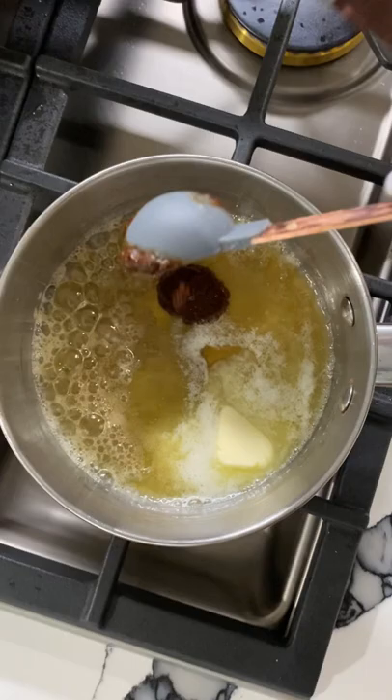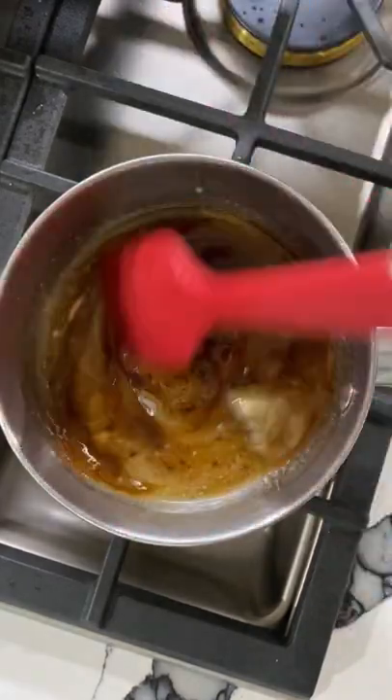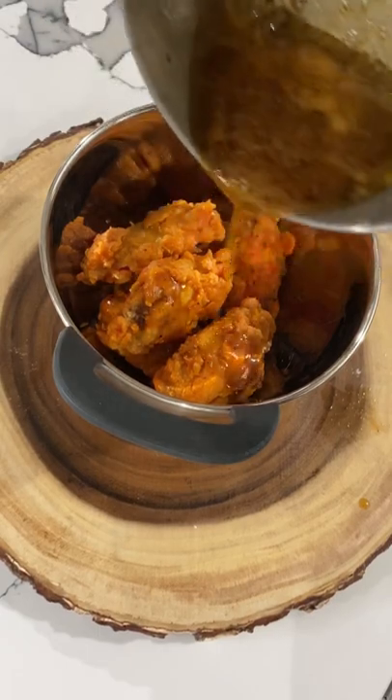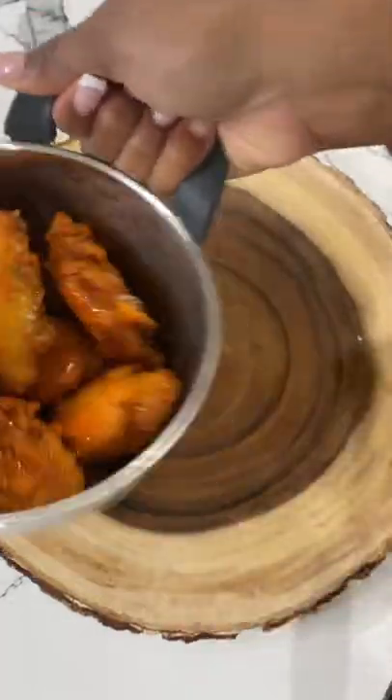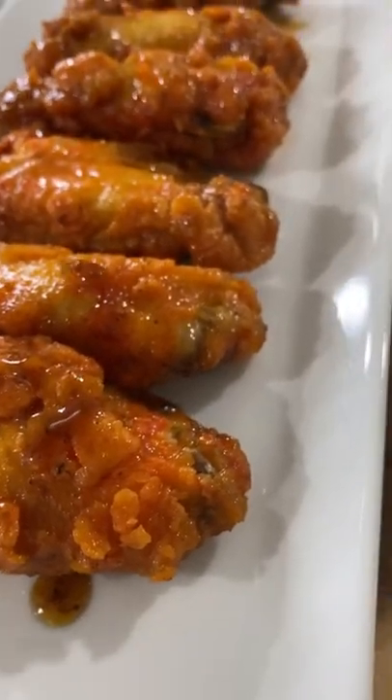Get your maple butter chipotle glaze going — it's butter, maple, and a little chipotle in adobo sauce. I added a little fresh lemon juice for some citrus and acidity. Once that glaze is done, pour it all over the wings and serve it up.